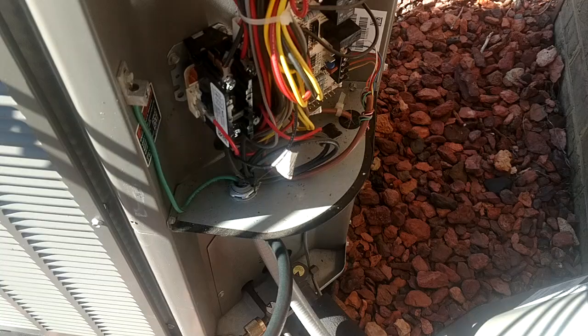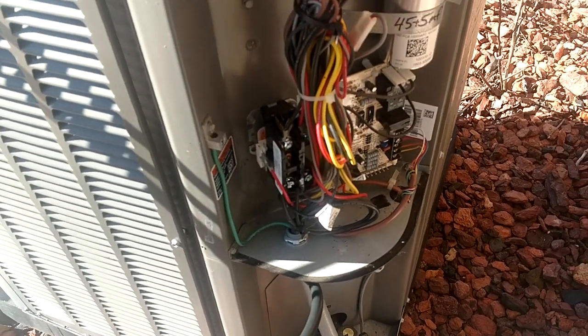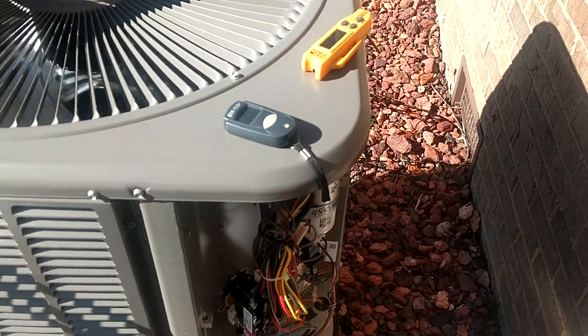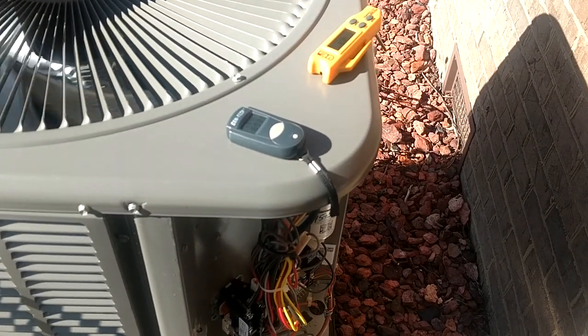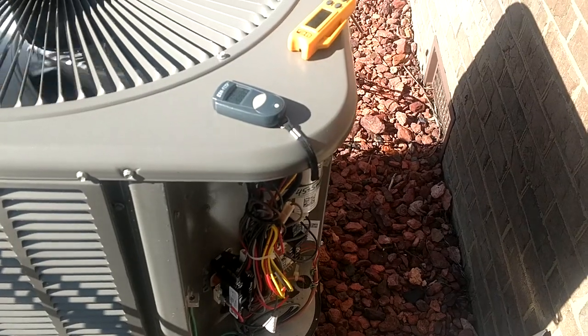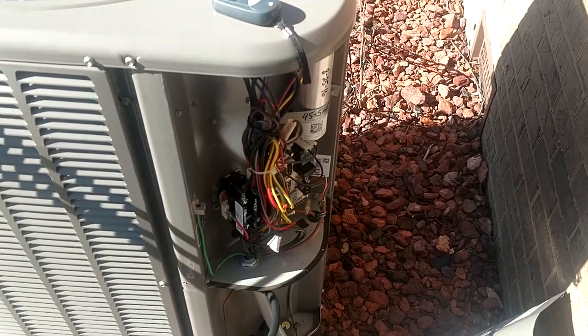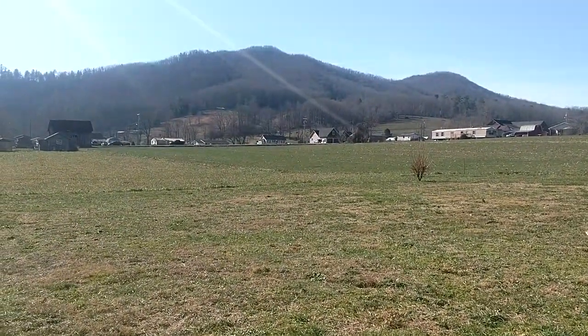I just wanted to show you that you can be accurate, right on the money as far as subcooling goes in the wintertime on these things. If you like the video, leave me a thumbs up and a comment below — let me know if you work on a lot of Lennox units and your thoughts on the good and the bad. I'll catch you on the next one. See ya!